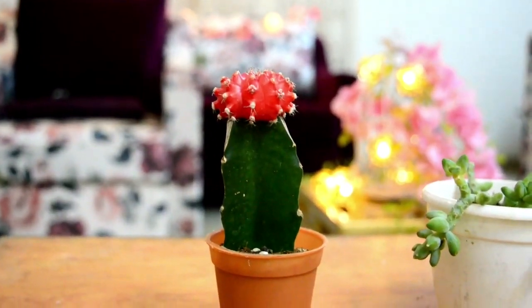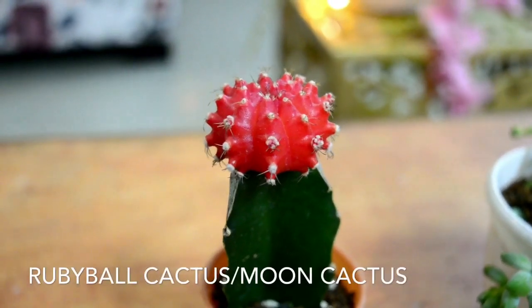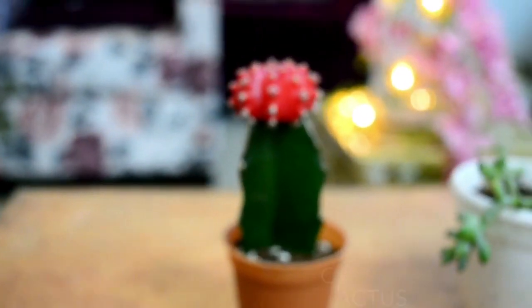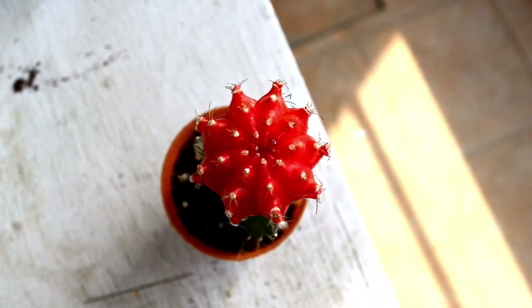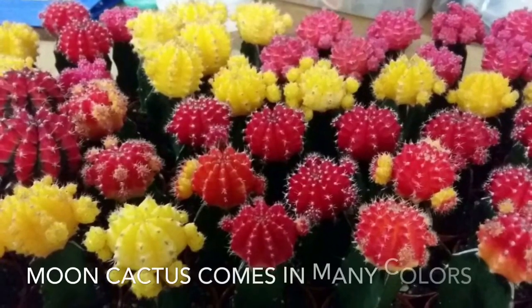Our first plant is the Ruby Ball Cactus. This red ball is not a flower — it is an albino cactus without chlorophyll that cannot survive on its own. It only lives if grafted onto a green cactus that can carry out photosynthesis, so the red cactus depends on the green cactus for survival.